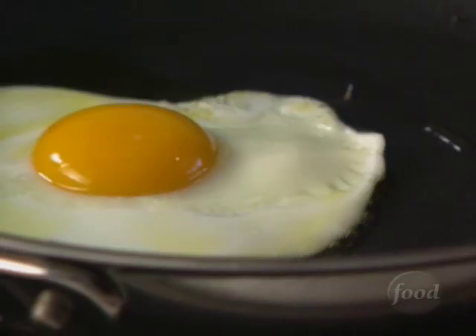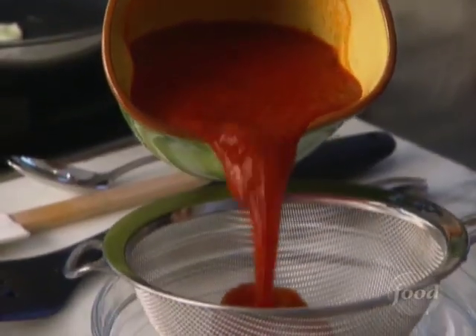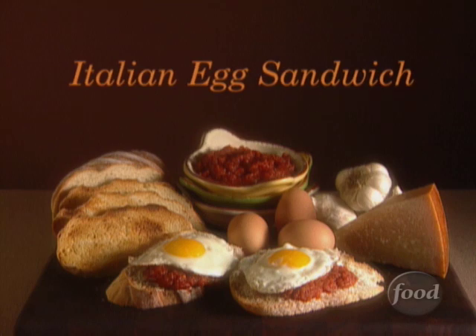My Italian egg sandwich is great any time of the day, as a hearty breakfast or a quick dinner. A sunny egg laid onto toasted rustic bread, seasoned with olive oil, thick marinara, and salty Parmesan. One taste, and you'll never settle for egg salad again.